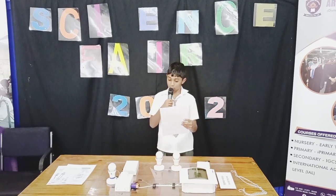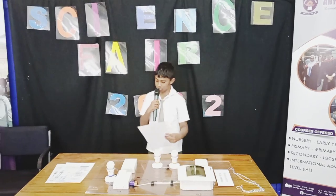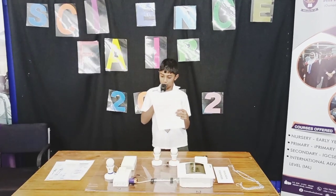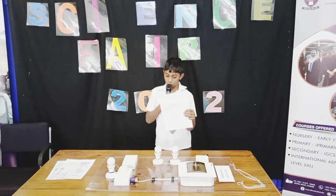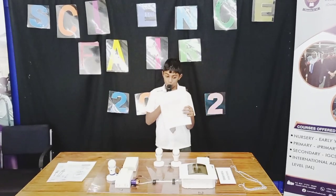The voltage is nine volts. DC voltage means direct current. In this unit especially, we use a DC power component for DC power. Now we move to number two.